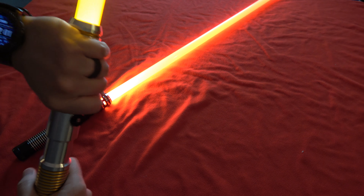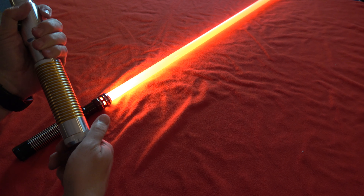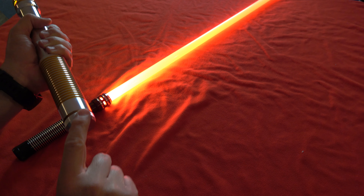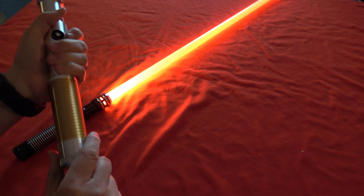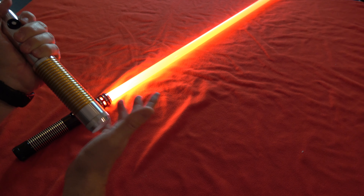Choke points are a natural place to grab from — makes it really nice to spin. Again, like most of them, this is MHS compatible, so you can trade out the pommel for any other MHS compatible pommel.